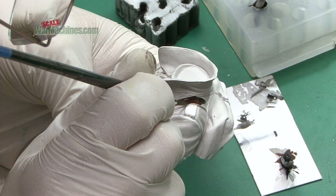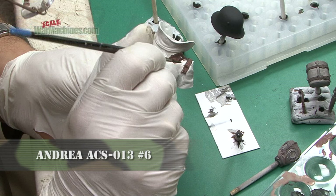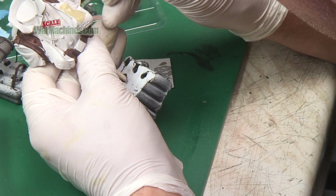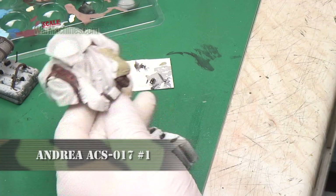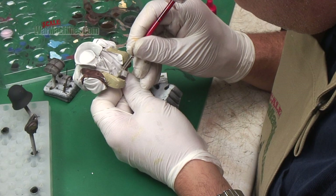I'll deal with those accessories in another final video. Back to the uniform then — first I wanted to block out all the base colors, starting with brown. In this case it's the darkest reference from Andrea's brown set, and as you can see it's applied pretty loosely, as speed was more important to me than being super precise.